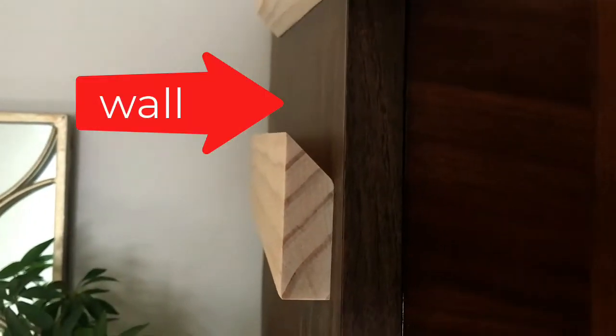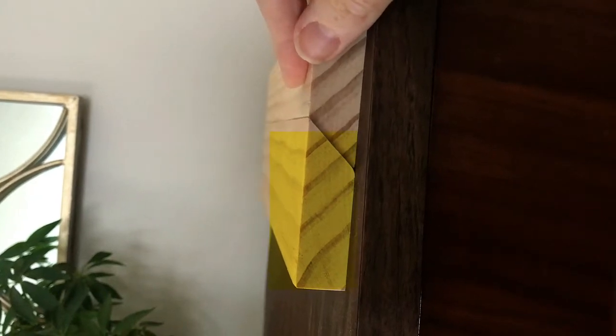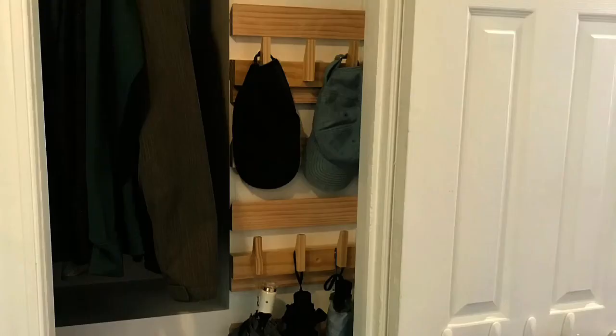Now imagine this is a wall. One of the cleats, cut at a 45-degree angle, is firmly attached to the wall, and the other cleat, also cut at a 45-degree angle, is attached in the opposite direction to an accessory. Together, they lock into place supporting the accessory without being permanently attached to the wall.